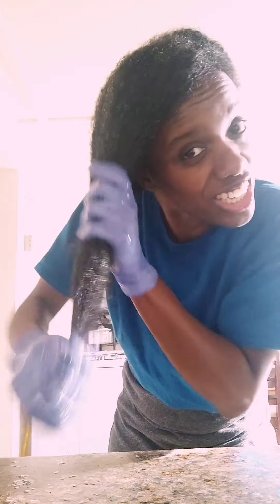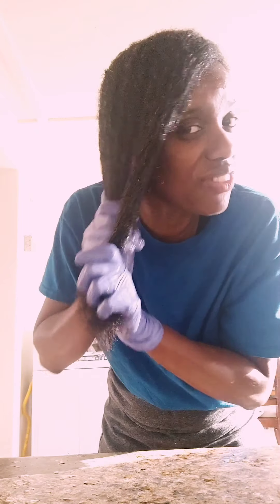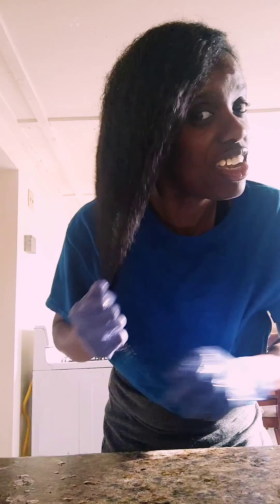Look how oily and shiny it makes your hair look. I am going to put more in afterwards too. I believe after I finish washing and treating my hair it will look even better. My hair has grown so much — it is very thick. I don't manipulate it; it's covered all the time now.